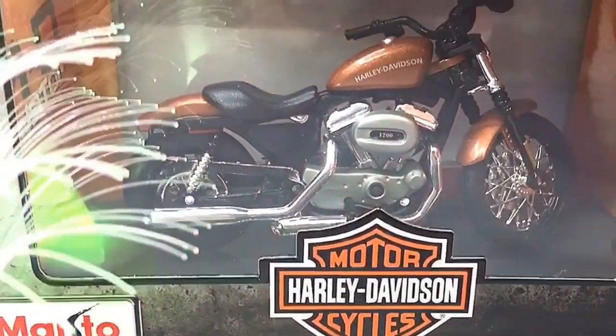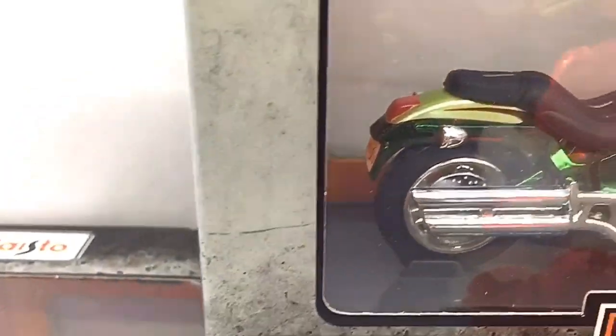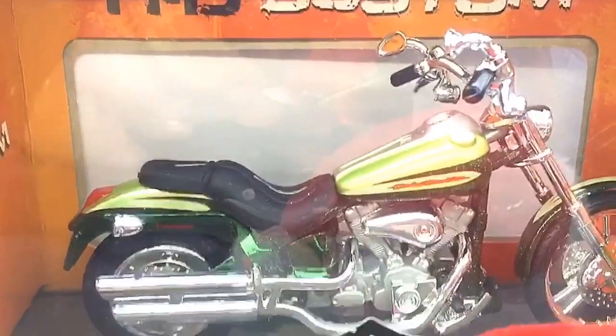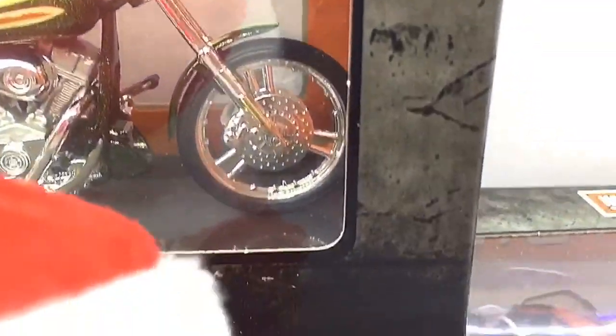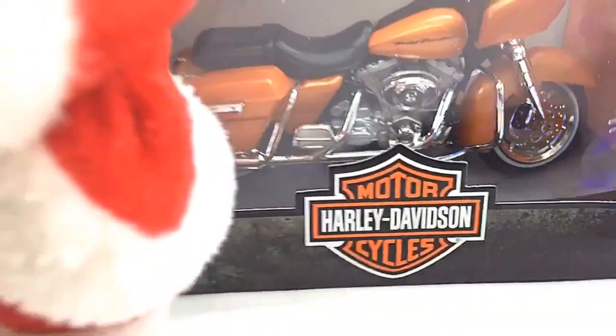Hello D-Nation and welcome back to yet another Christmas special unbox and review episode. In today's episode, we are going to be unboxing the Harley Davidson FX-STD 2004 SE2 CVO, which is a licensed premium 1/18th scale diecast replica motorcycle manufactured by my store. So stay tuned with me on this one and let's get this started.